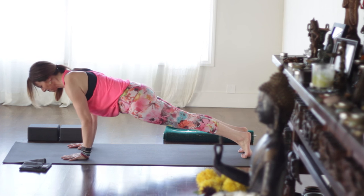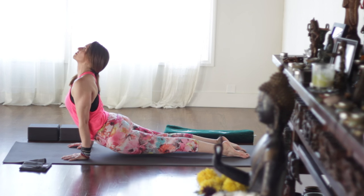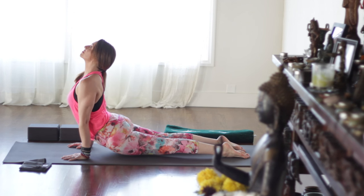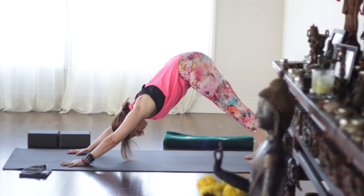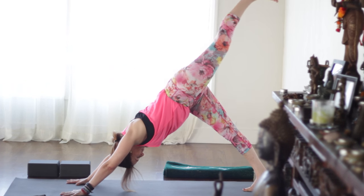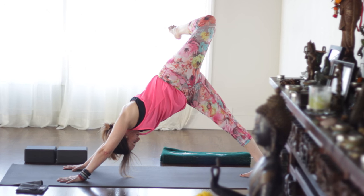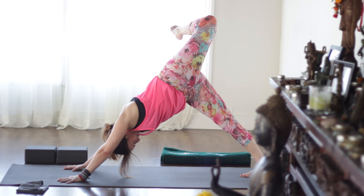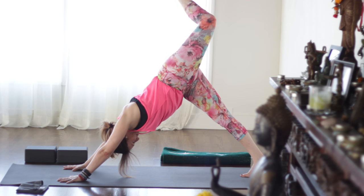Chaturanga — shoulders no lower than elbows. Keep the knees down if you wish. Inhaling, upward dog. Inner thighs spin up just like we had that block there. Exhale, downward dog. Left leg lifts, inhale — first hips are level — and then exhale, open the hip. Take it over toward the right side, press evenly through the arms, reach down through the right heel. Take the hips to level, look forward.